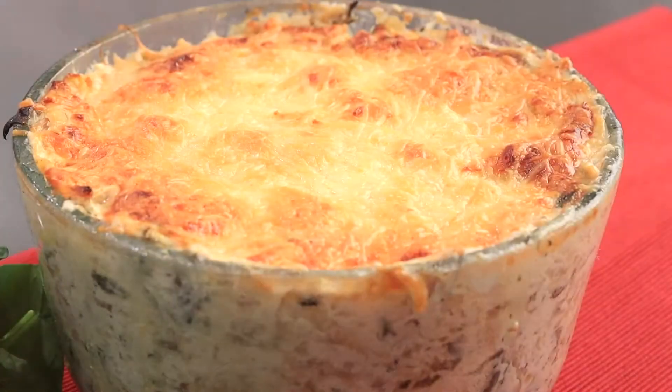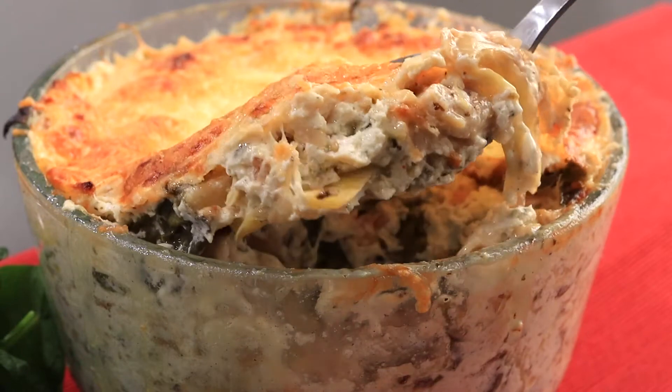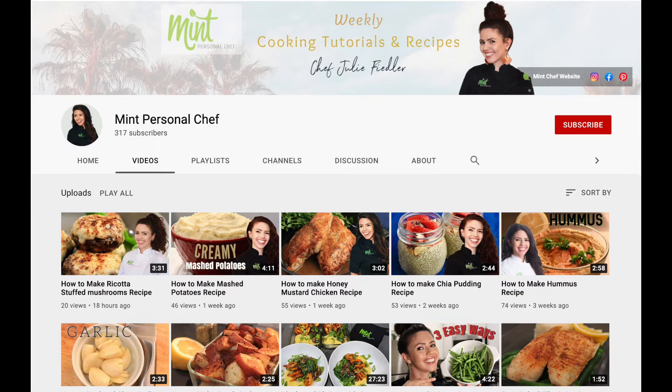In this video I'm showing you how to make baked spinach and artichoke dip. It's super cheesy, delicious, and you're gonna love it. Don't forget to like and subscribe for my latest videos.